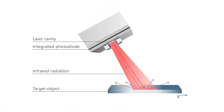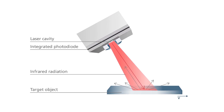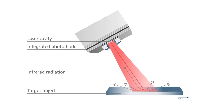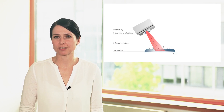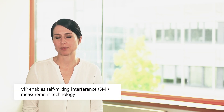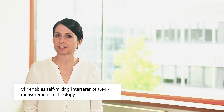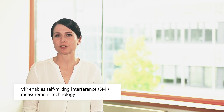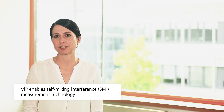Now let's have a detailed look into this optical sensor to explain how it works and how the core technology, our VIP, looks like. The Vixel comes with an integrated photodiode which detects the variation of power caused by light interference. The laser modulation is used to detect the relative movement and direction of the object. This Vixel design enables the well-established measurement method called self-mixing interference, or short SMI. SMI was implemented already more than 20 years ago as a reliable measurement procedure.